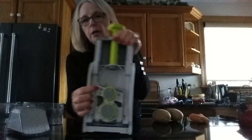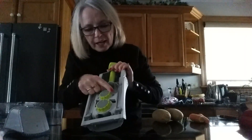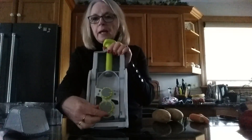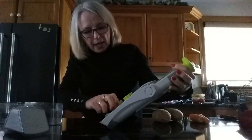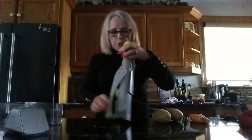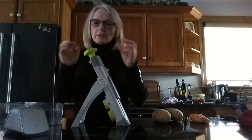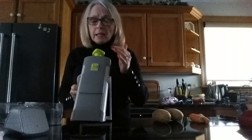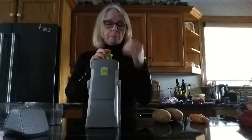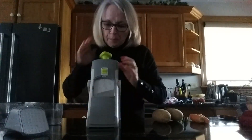I'm going to turn it to the french fry cut — I went the wrong way to slices, sorry — and turn this all the way around to eight. Beside the number eight there is also a french fry picture which helps you remember. You can do shoestring fries but we like regular size fries a little better. The other important thing to know is that you do not move the food over the blade — the blade moves over the food — so no more cut fingers.